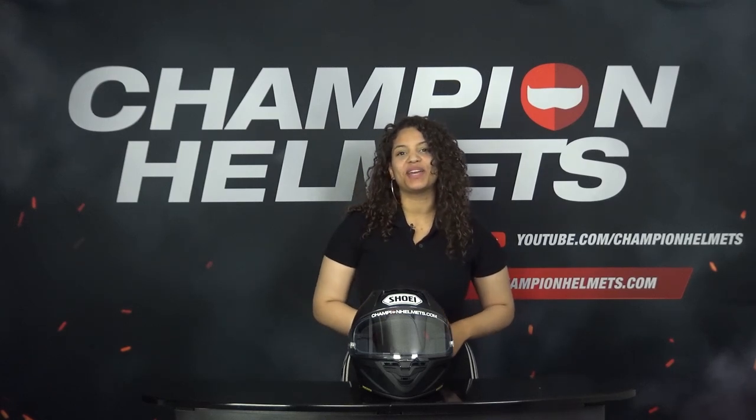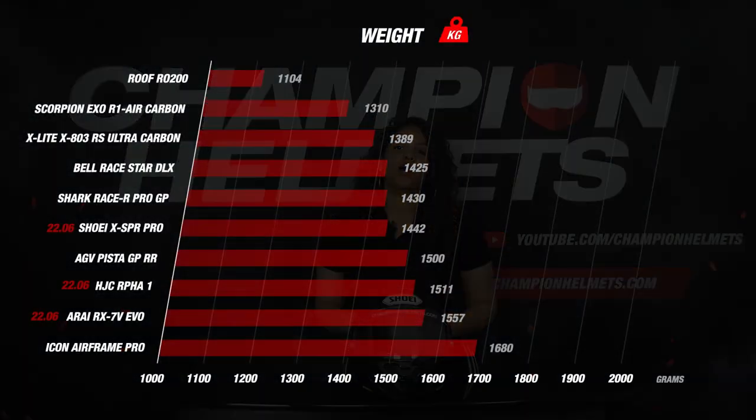The X SPR Pro scores reasonably well with a weight of 1442 grams. At the top we see the Roof Road 200, which was by far the lightest, however this helmet is not 2206 certified. So with the certification of the X SPR Pro in mind, it really does score well. The Scorpion and the X-Lite also score really well in this section, and the Icon Airframe Pro is at the bottom with a weight of 1680 grams.